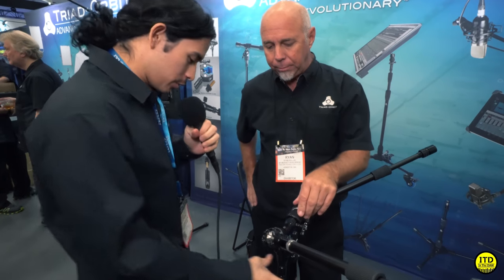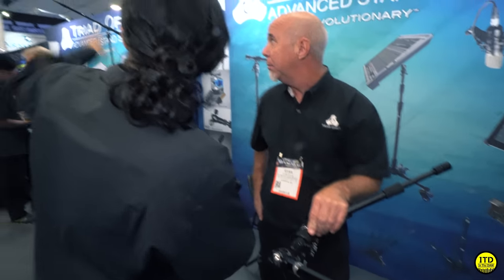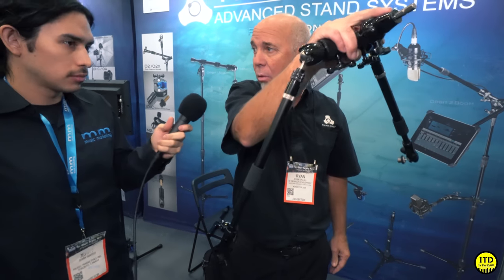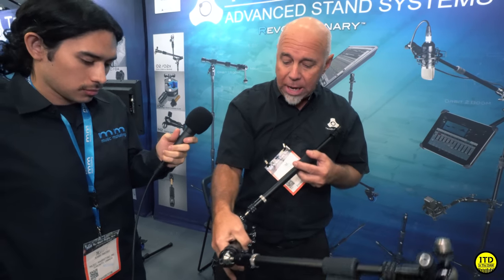Yeah, we came here yesterday just to check them out and I was blown away - I think you had this one up on the wall, on the ceiling. We have wall plates. If you have tight studios, our wall plate allows you to do the same thing. You can just pop this right in on the wall and use it any way you want, and then you don't have any stands on the floor.